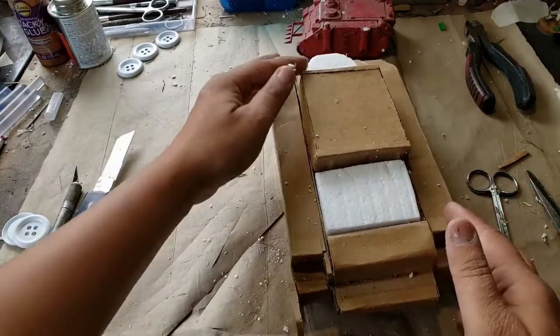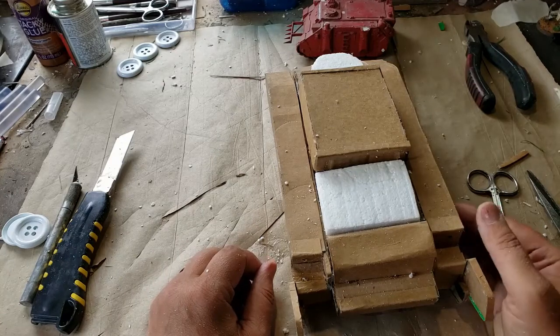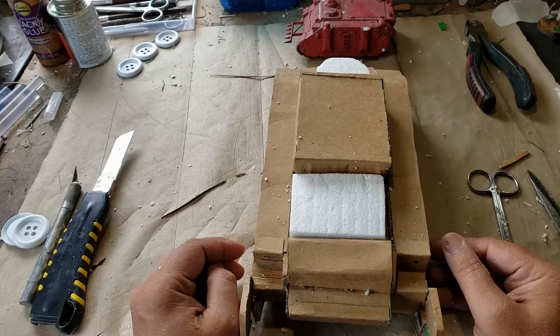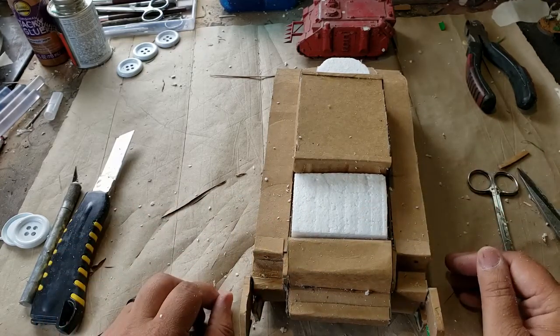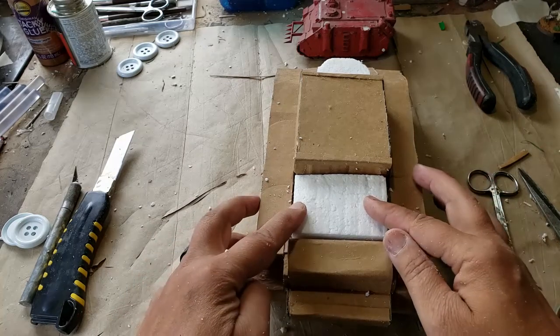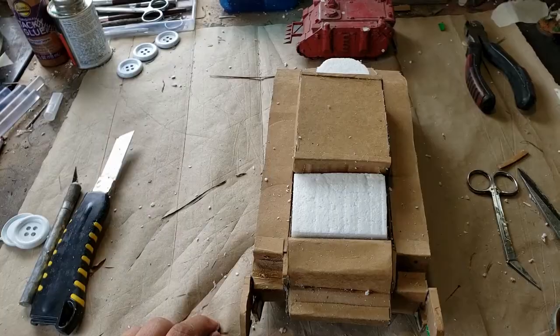I suspect at least another two videos before we start to see this finished. And of course everything has to get painted. Thank you very much. This is the Char 2C — France's super tank from World War 1 slash World War 2. This is gonna be in one of my One Page Rules armies, probably the Human Defense Force. Talk to you guys in the next video.